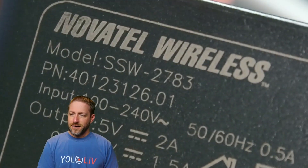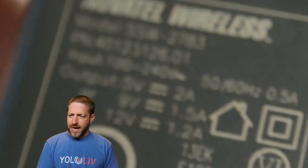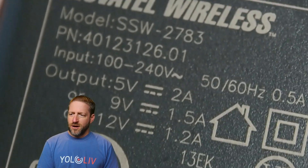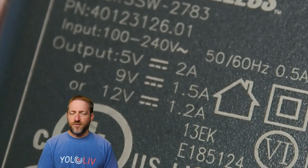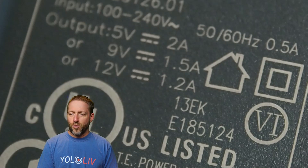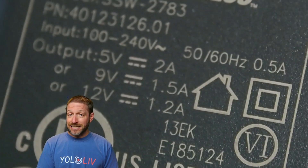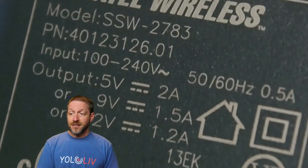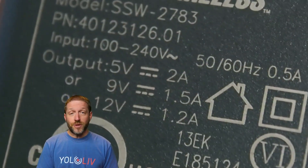Here is a Novitel wireless adapter with a USB-A port that will do a whole host of things: 5 volts at 2 amps, 9 volts at 1.5 amps, 12 volts at 1.2 amps. It will fast charge certain things, but because it doesn't say 5 volts 3 amps, it doesn't do us any good.